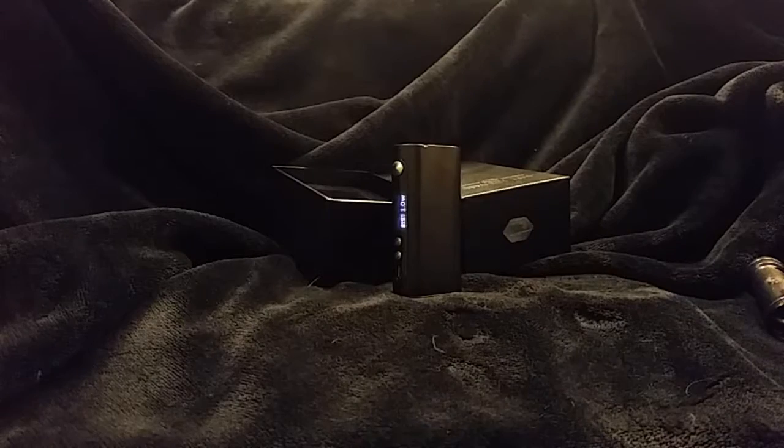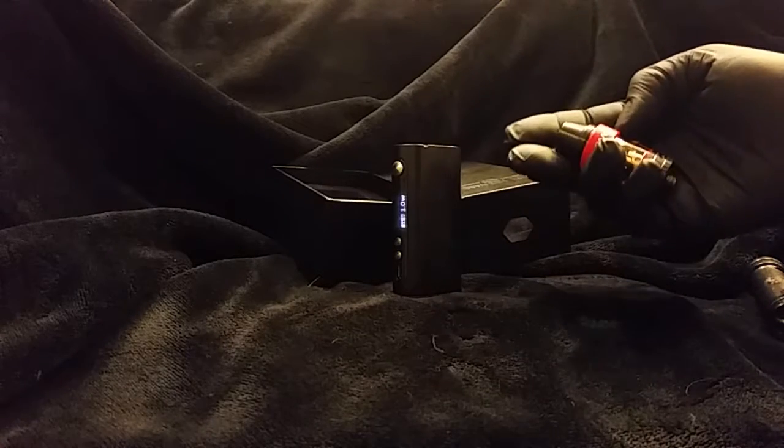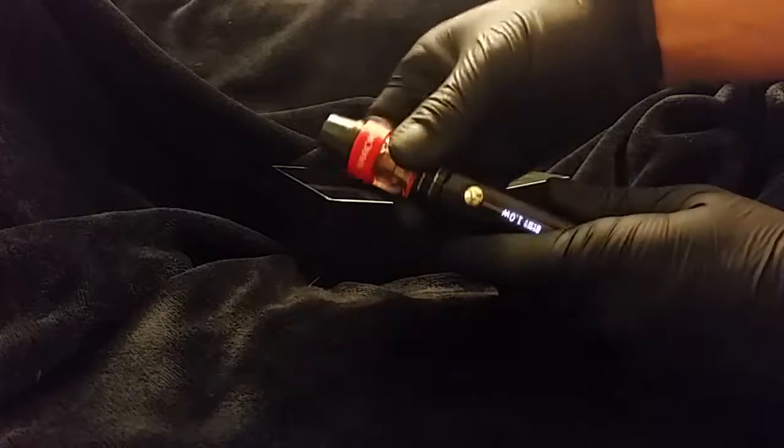Got a good round feel to it and the size is pretty good. Just so we can see it fire today, we're going to use a Smok TFE4 micro. It's got the extended glass on it and a cool little flute tip that Smok added with the product.